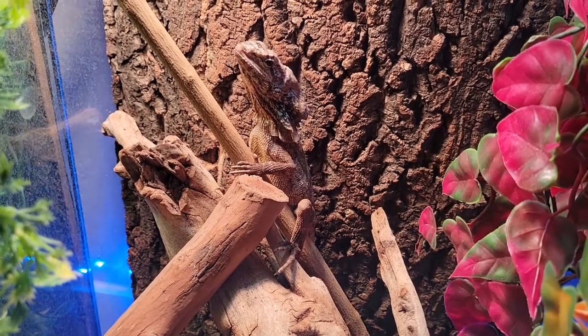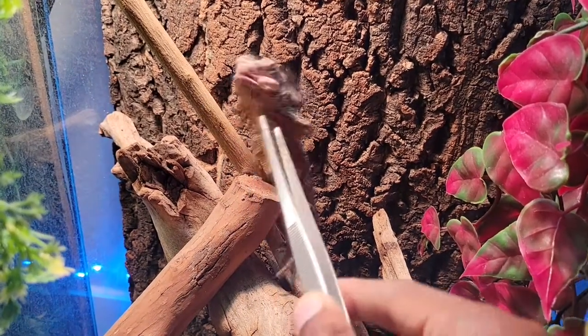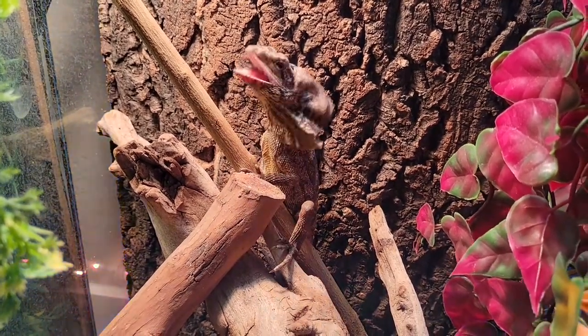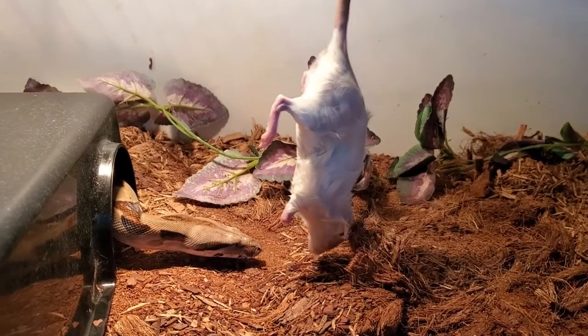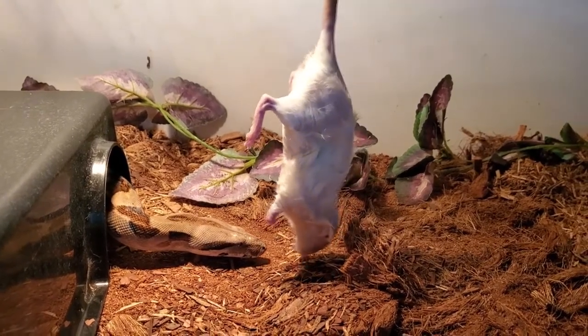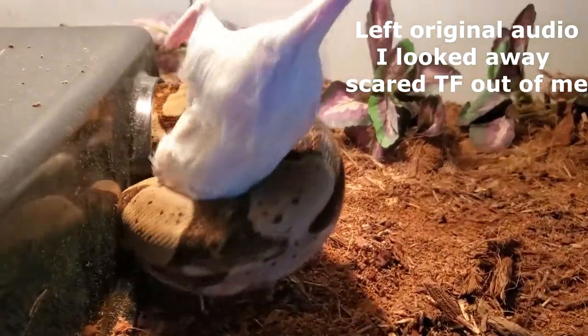Judging from Bambi's frills she might actually be a boy — I'll sex her a little bit later to confirm. Next we have Aladdin, my big man of the house, and let's see how he's going to take his feeding. All right guys, thank you so much for watching. If you enjoyed the video, go ahead and like, comment, subscribe, and share. You can also keep up with me on Instagram at Reptile Trainer G. I will see you in the next one.